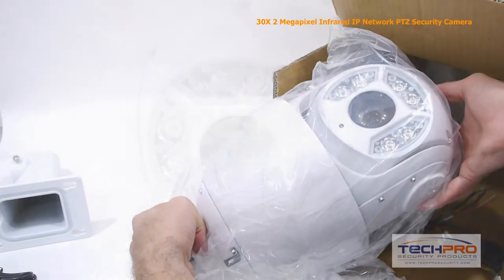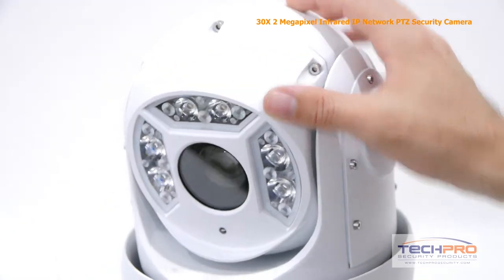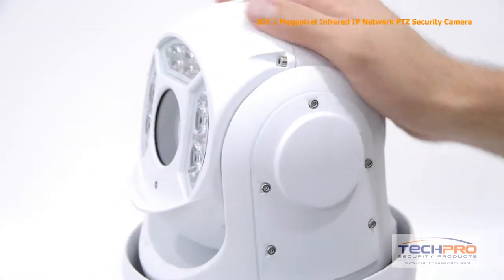This camera connects to your network video recorder, allowing you to control the pan tilt zoom features over the internet or even from your smartphone. It comes equipped with a one-third inch Exmor CMOS image sensor.